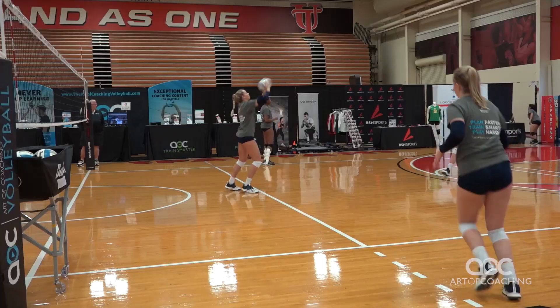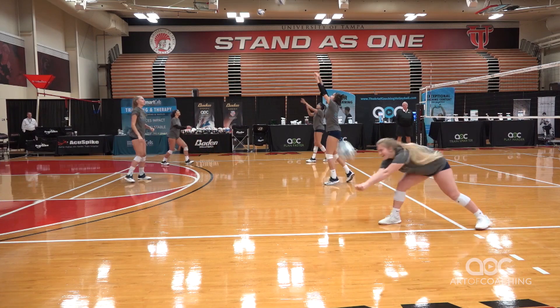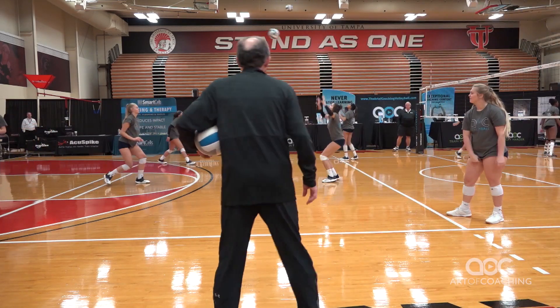You're allowed to move your feet, so you've got to get your forehead behind the ball if you're going to dig it overhand. Forehead behind the ball if you're going to dig it overhand. Okay, good. Stop.